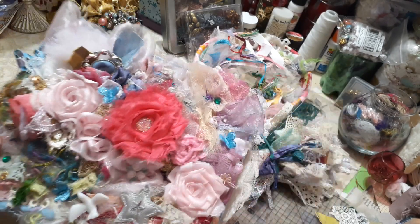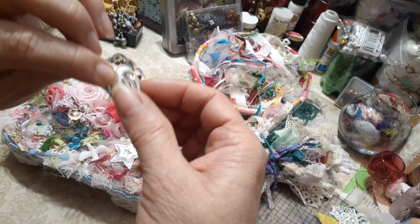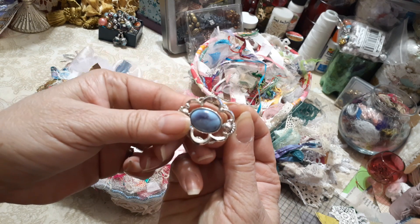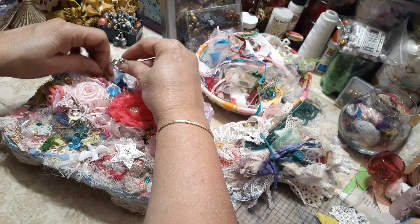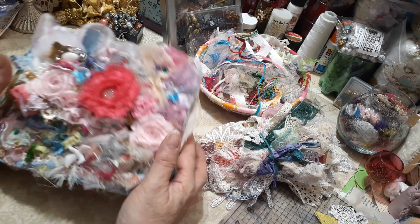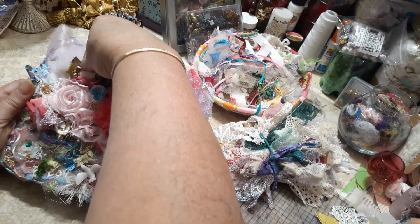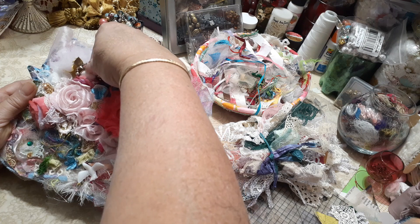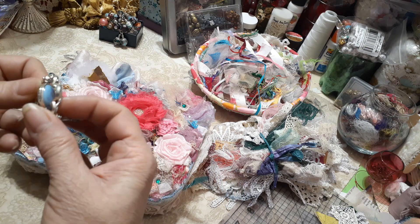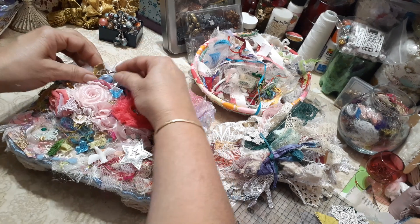And then this is an earring — I just clipped it on. And this is from Gail. Isn't that pretty? Gorgeous, absolutely gorgeous. I almost didn't want to give that up. So it could be white, or it flips over and it could be blue — like a reversible kind of thing. Super, super pretty.